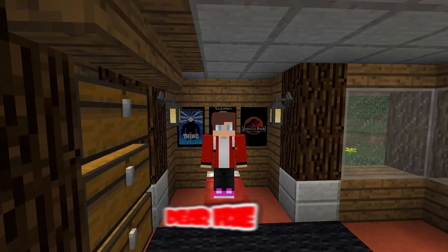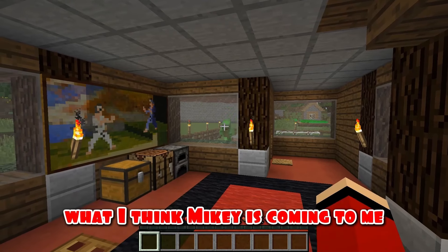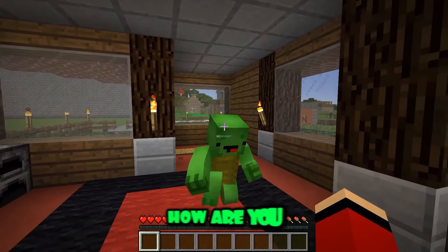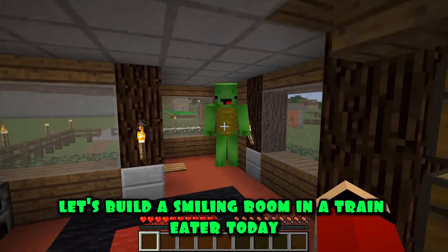Hello everyone, dear friends. The weather is just wonderful outside today. I wonder what adventures await me today. Good morning, JJ. How are you? Good morning, Mikey. It's all good. What are we going to do? I have a great idea — let's build a smiling room and a train eater today. Wow, Mikey. The idea is really great.